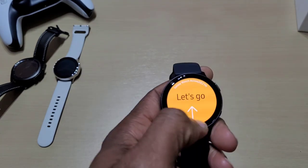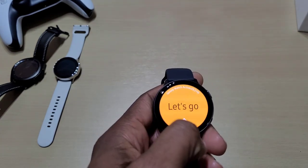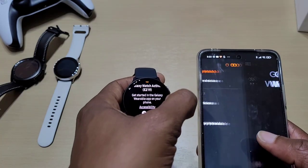Let's set it up — go to add a new device.